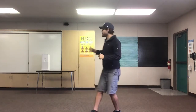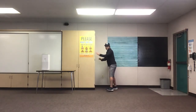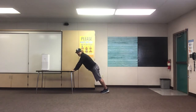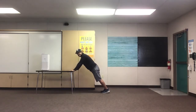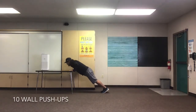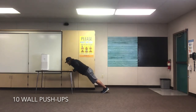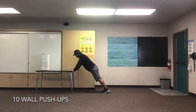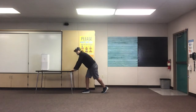Next we're gonna do some wall push-ups. Find a wall — you can also use a table, kind of like this right here. I'll do mine here on the table. Bend those elbows, go all the way down, come back up. Are you guys ready? Set, go! 1, 2, 3, 4, 5, 6, 7, 8, 9, 10! Great job everyone!